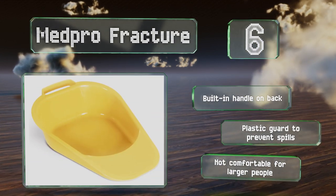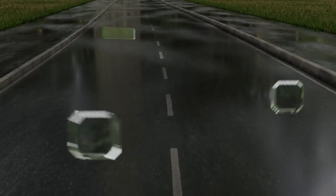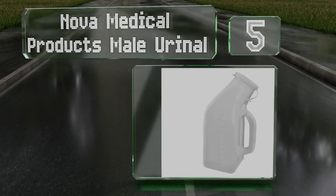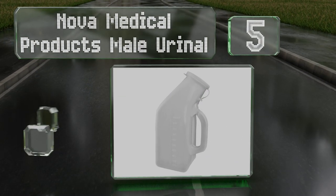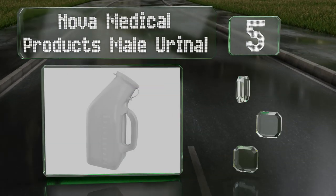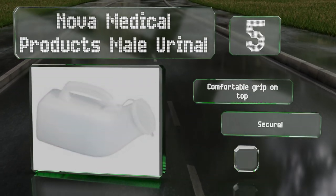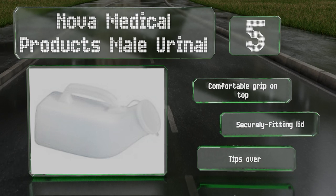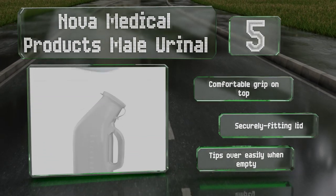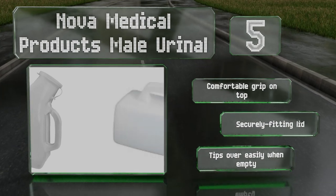However, it's not comfortable for larger people. At number five, the Nova Medical Products male bed urinal is contoured to ensure ease of use and cleanliness with minimal chance for splashes or spills. Its side is marked with measurements in cubic centimeters so a doctor or nurse can take stock of how a patient is processing fluids. It comes with a comfortable grip on top and a securely fitting lid, but it does tip over easily when empty.